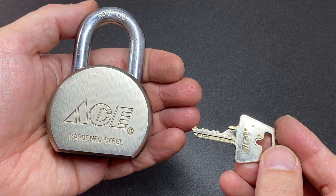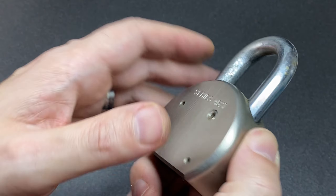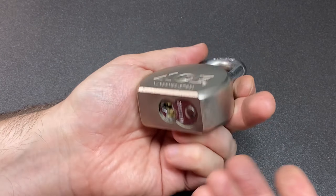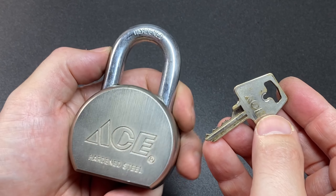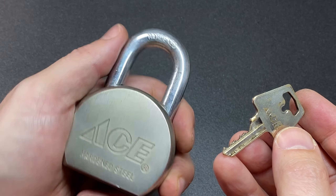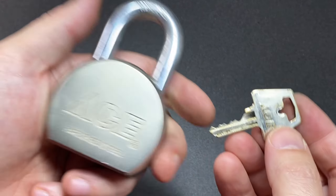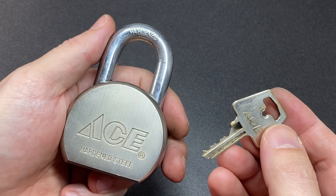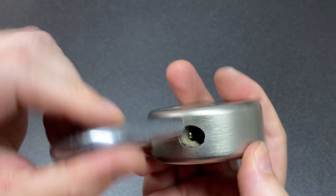Hello again, it's Lock Noob, and here I have an ACE hardware steeled round body padlock, series A527. We don't have ACE Hardware here in the UK, but I do have a couple of ACE Hardware locks from the US and I've really quite enjoyed picking them. So when I saw this one pop up on eBay I just could not resist — looks kind of cool, doesn't it?